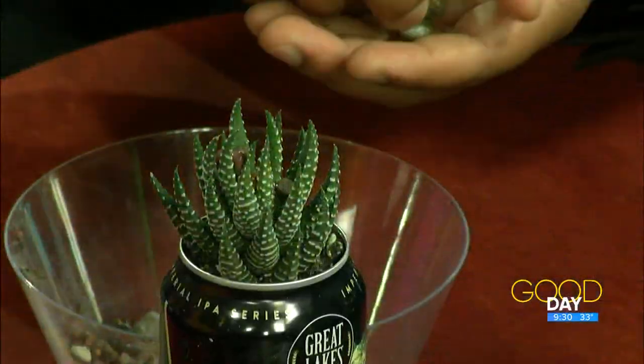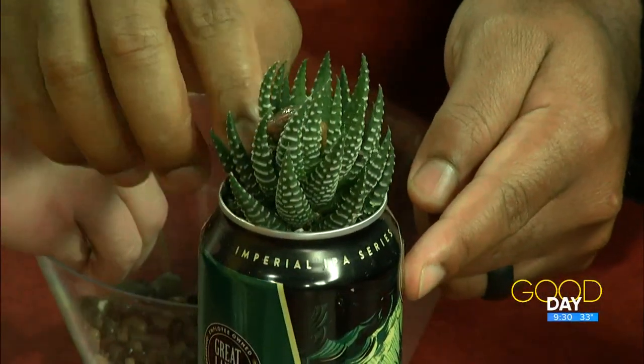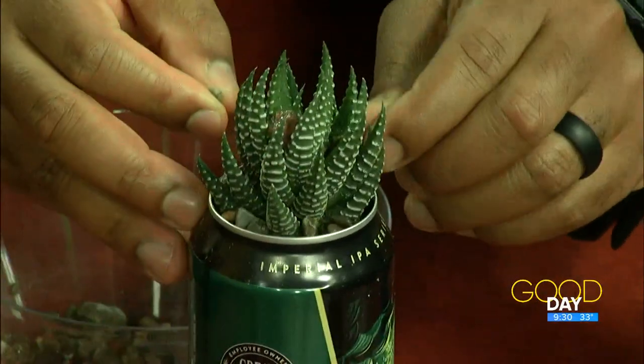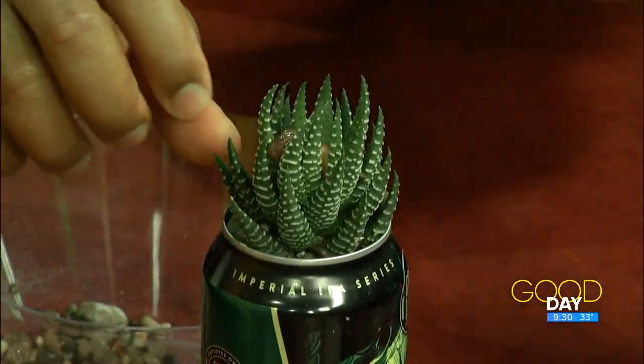You can dress them up with rocks on top or whatever you want, but that's the basics. In the aluminum cans they tend to not breathe a whole lot, so we're watering about once a month, especially in the winter. That's it — once a month. It's tricky because you want to water more, but you really don't need to.